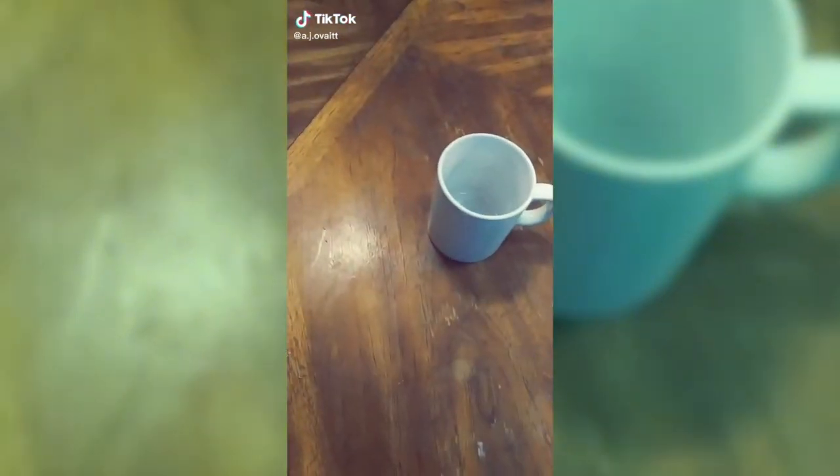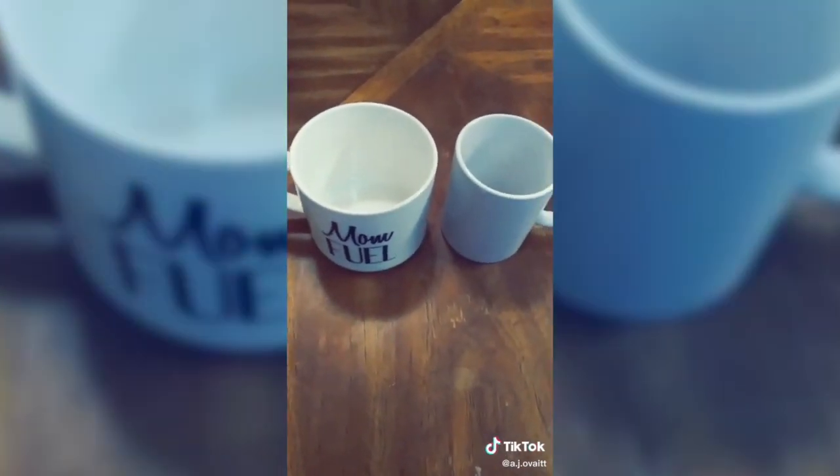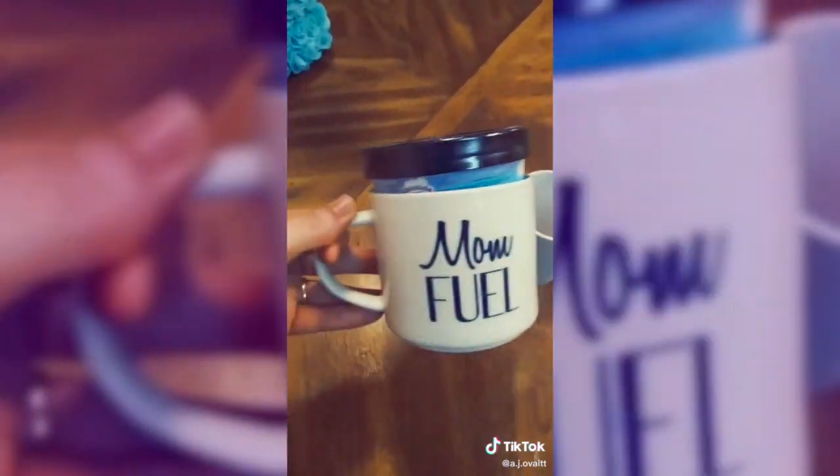This is a normal size mug. This is a slightly larger mug. See the difference? And many of you will ask, why is this important? Keep your hands warm.